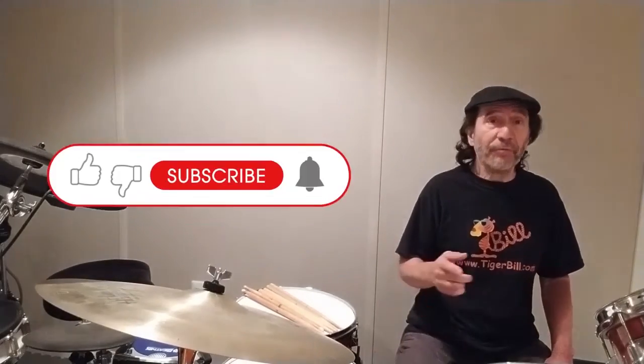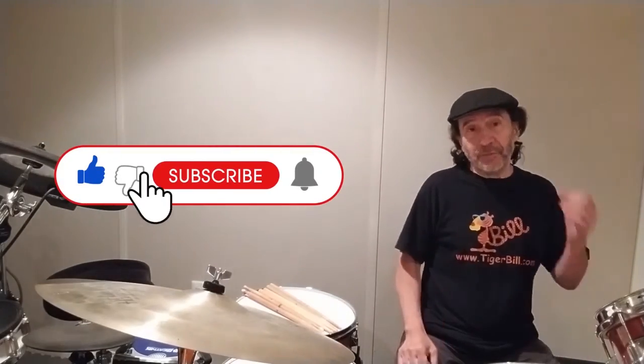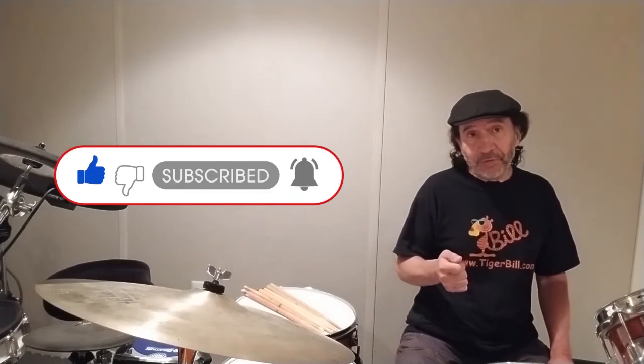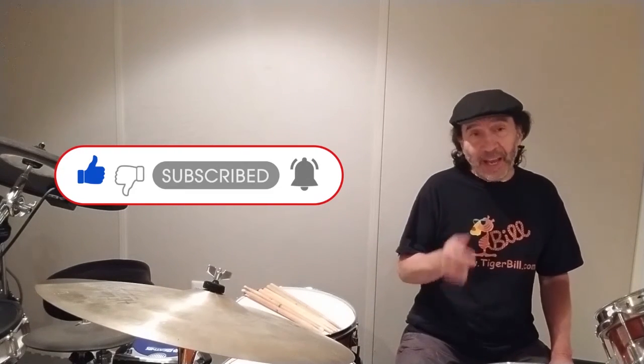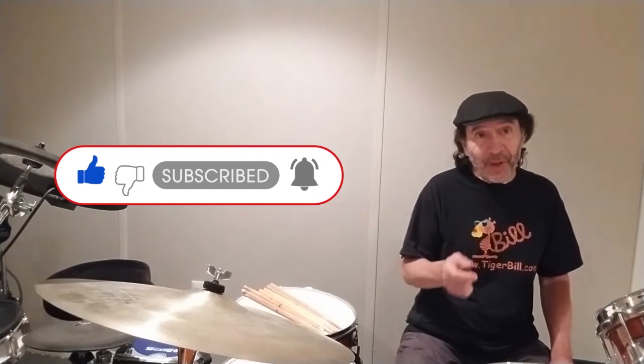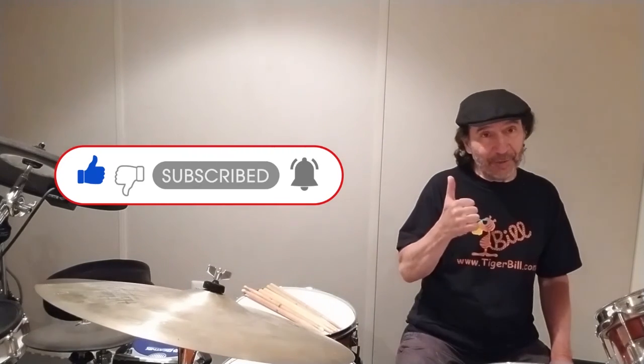If you liked that video, don't forget to give it a thumbs up, smash that subscribe button and ring the bell if you want to be notified every time I post. And don't forget to share it with your friends. Thank you and I'll catch you on the flip side.